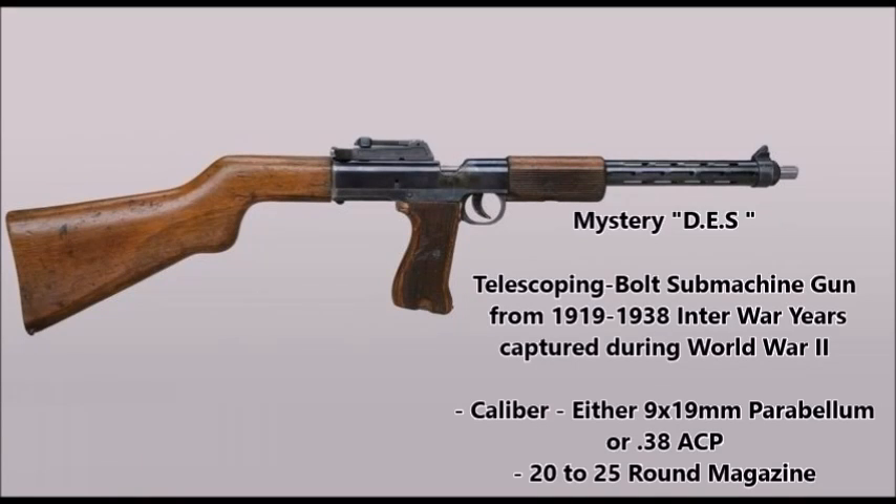What's up YouTube? This is J-Man Time and today I have a mystery weapon video for you. Today I have come across some type of rare prototype submachine gun designed in the 1920s or 30s. This weapon was captured by Canadian forces during the Second World War post-1943, sometime between the invasion of Italy in 1943 and the Normandy campaign in 1944.